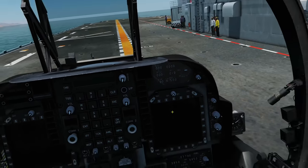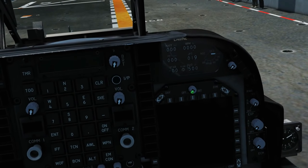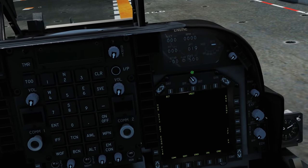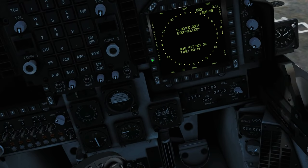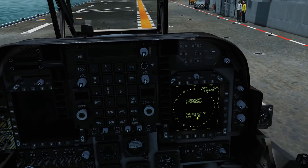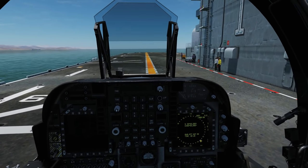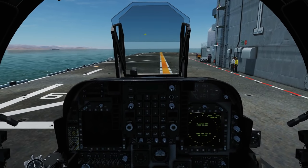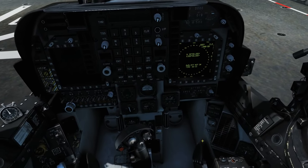Next we need to turn the brightness knob on the right MFD — either left click and drag or mouse scroll wheel — to bring up the HSI and the EHSD. We can see that we've got a timer going now, and that will time while the INS aligns. It takes about three minutes so we're just going to leave that to do its thing. When it's finished it'll be aligned and our NAV, HUD and everything will work.